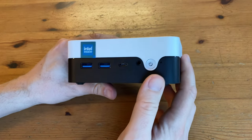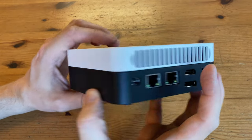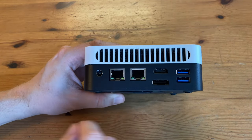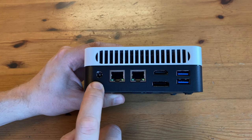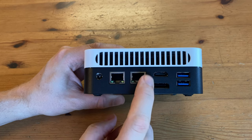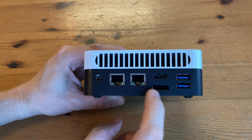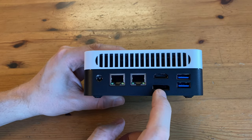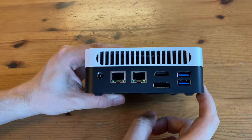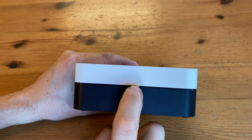Next to that we've got a pinhole to reset the BIOS. On the back we've got a power DC input, two LAN ports — 2.5Gbps and 1Gbps — HDMI 2, and DisplayPort. Both of these can do 4K at 60Hz. Next to that we've got two more USB-3 ports. And this side is also empty, with one little sticker.